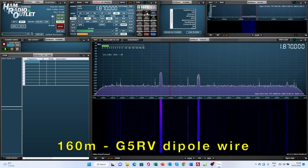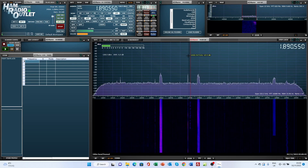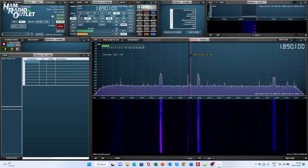The 160 meter band has somewhat of a reputation for being quiet a lot of the time. The nice thing about having the RSP-DX just for listening, or hooked up as a pan adapter, is that you can switch over and have a look and see if there's any activity going on on 160 meters, and then if necessary, you can switch your transceiver over to that same frequency.